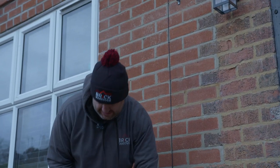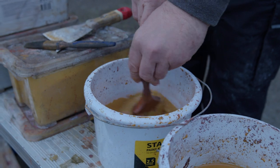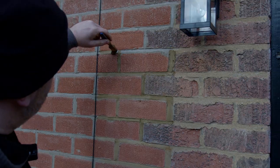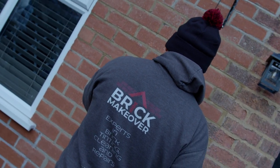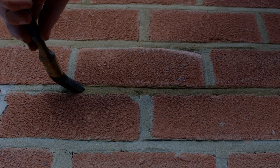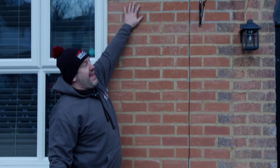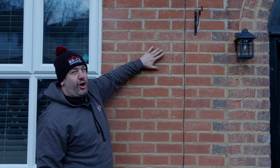Turns out I couldn't be wrong. Now, the reason I'm making a big deal of the mortar is because you can see there's a difference in the appearance of the colour of the brick. The mortar's been tinted, and it also makes the brick look different.